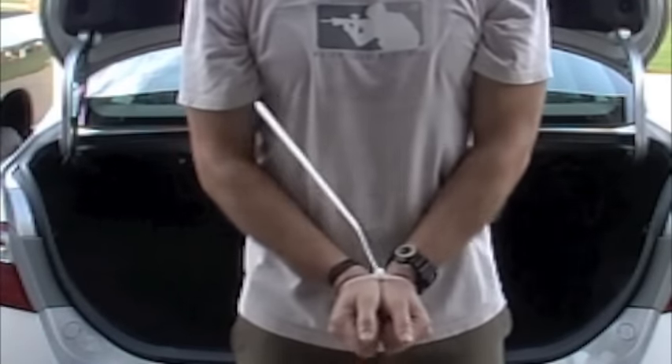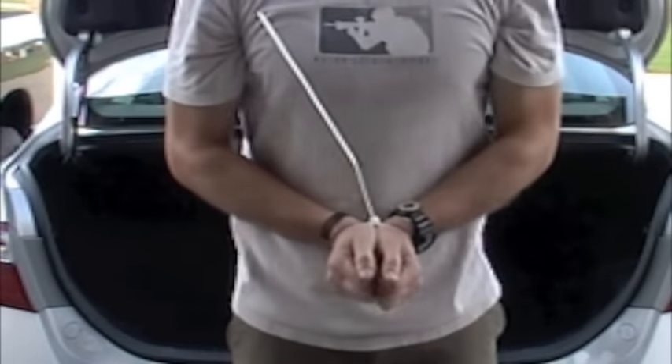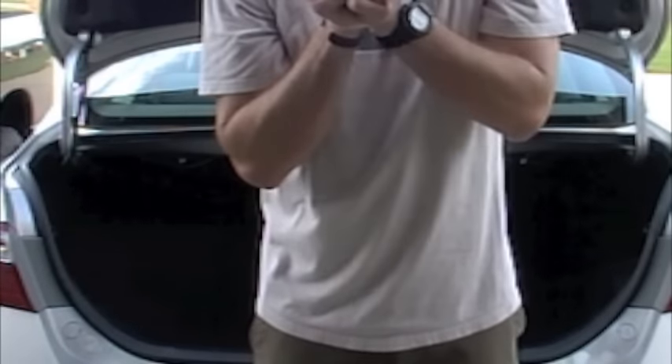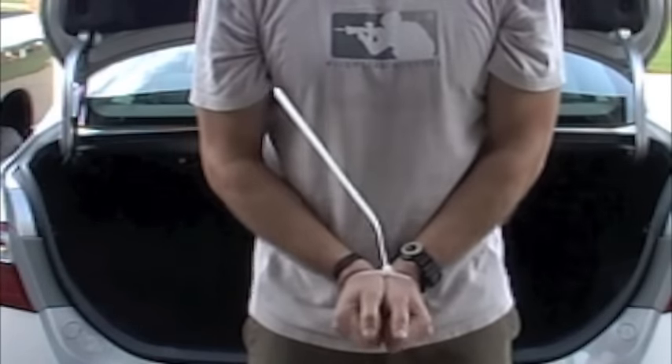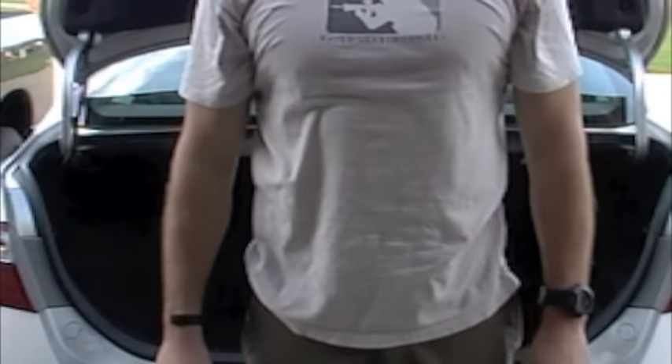We've got these as tight as we can go. In one fluid motion, you're going to come from the top and push down, and you almost want to simulate touching your shoulder blades together as you come down. Here we go — busting out the zip ties.